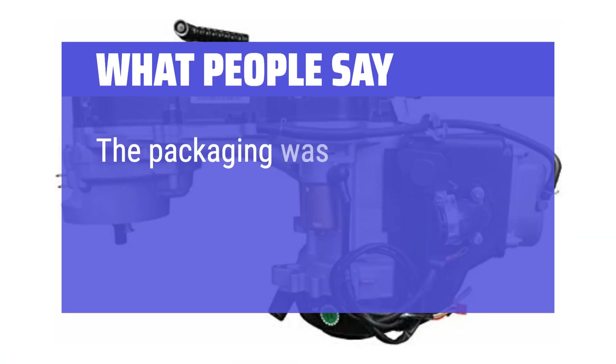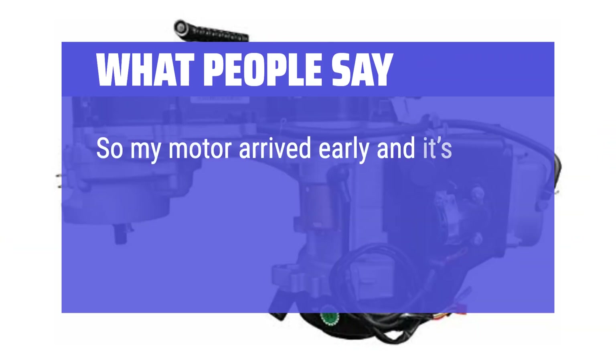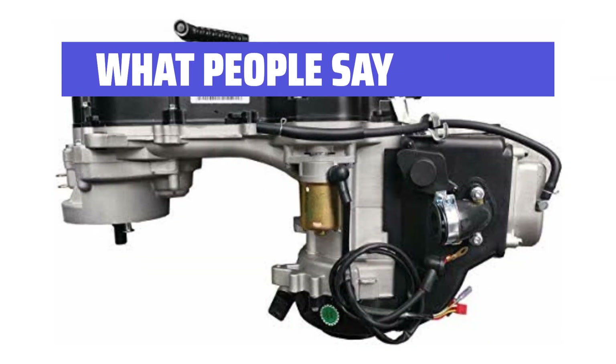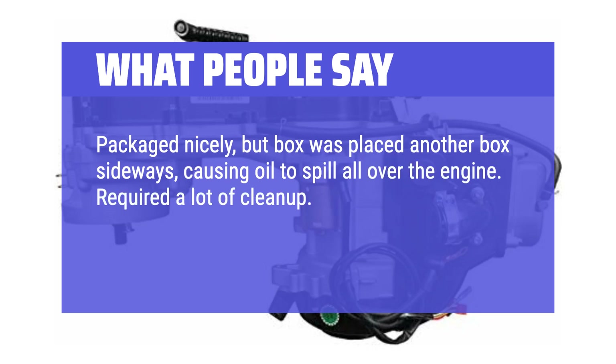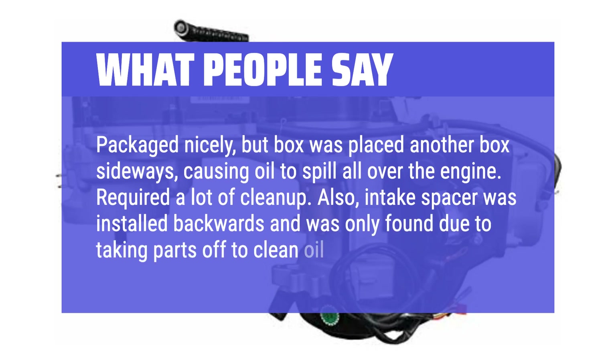What people say: The packaging was generally good, but one user reported their motor arrived with oil all over it. Another noted the box was placed sideways inside another box, causing oil to spill over the engine and requiring a lot of clean-up. They also found the intake spacer had been installed backwards, only discovered after removing parts to clean off the oil.